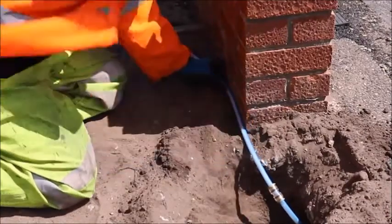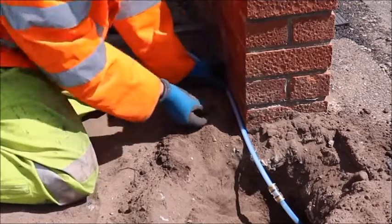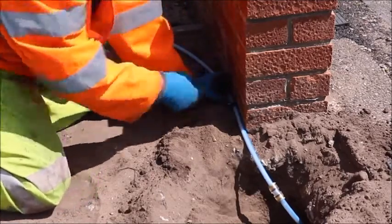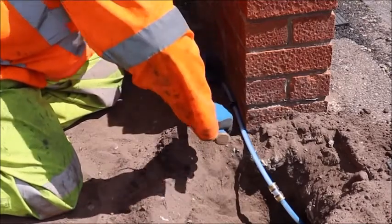Once connected, the tubing can then be brought to surface level to be cleated along a wall or fence. Please ensure you use the correct tools, adhere to the correct spacing, and use the correct size cleats. The rest of the tubing can then be buried as it was found.